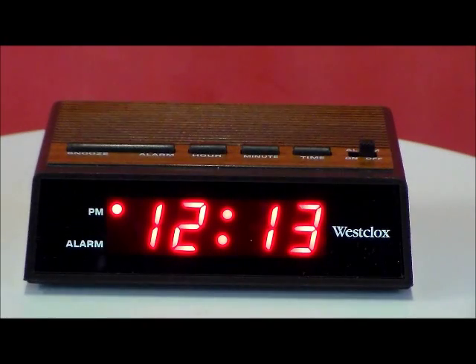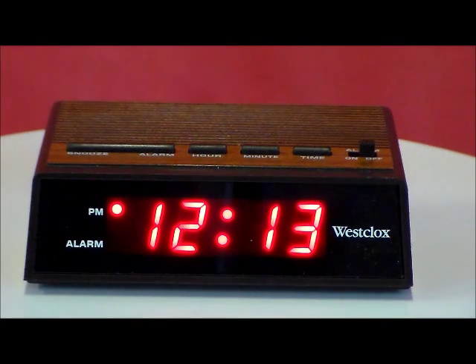Westclox model 22690 in wood grain. This is the easiest one-two-three clock — it has a three-quarters of an inch red LED display, wood grain case finish, repeating nine-minute snooze, and a battery backup.